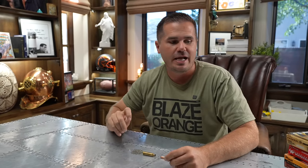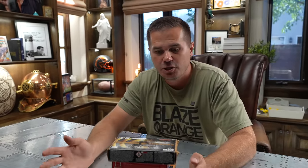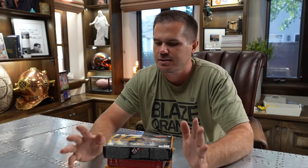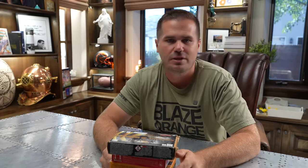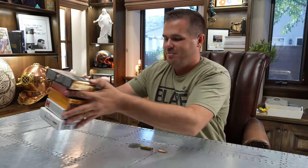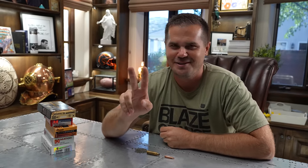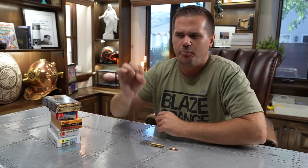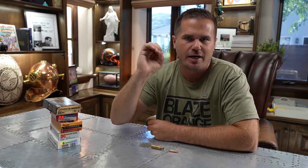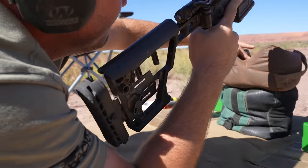So can hand loaders beat factory ammo? Absolutely — if you have a good load development process. I show mine in the course on Backfire Plus; make your own or find it from somewhere else, but make sure you're finding something that is actually valid in your load development, and absolutely you can beat factory ammo. But there are really two types of accuracy: one is mostly what we've been talking about — being able to shoot a nice group at 100 yards — but we're going to jump out to the field now and test something a little bit different.